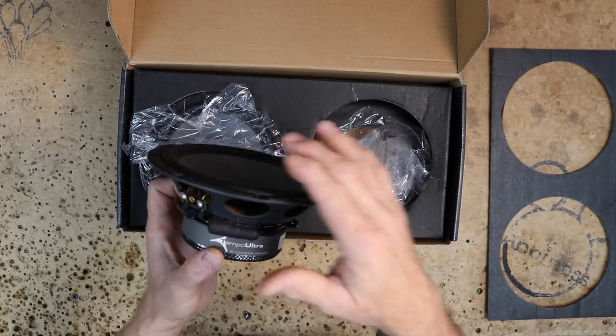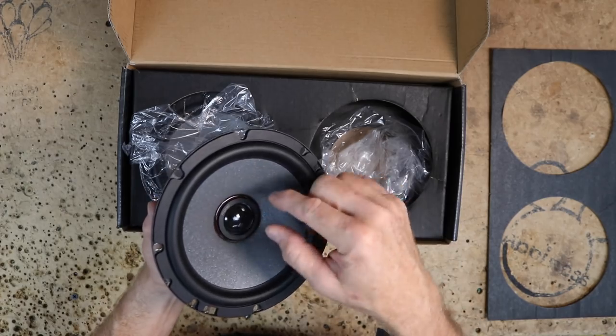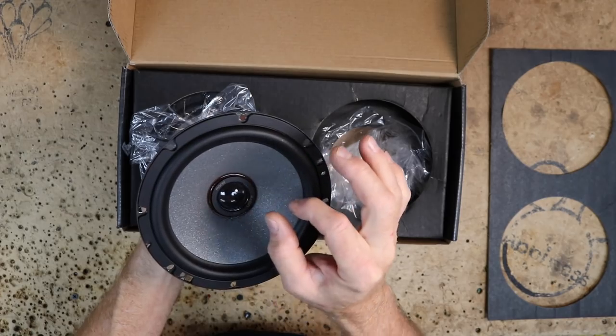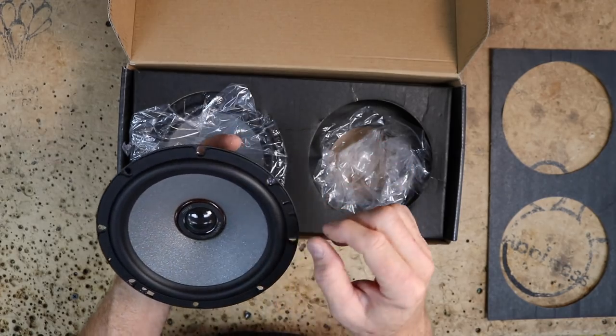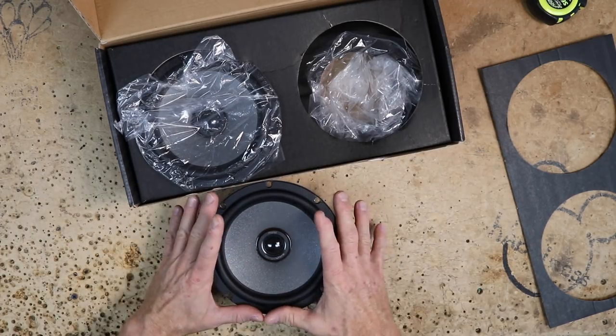It has a standard style magnet on the back, but in typical Morel fashion it still has an oversized voice coil — not as big as the Virtus, but still big. The tweeter is mounted as a point source in the center, and it's a giant tweeter for a point source — a full one-inch tweeter in the center. These don't have grills.